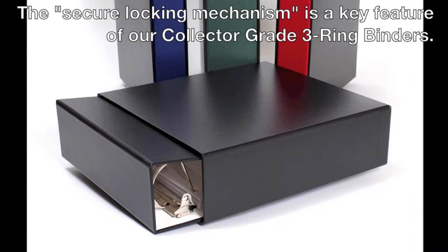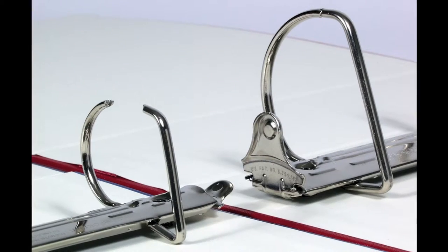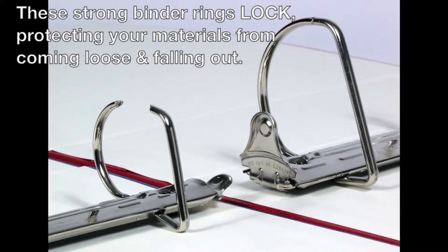The secure locking mechanism is a key feature of our collector grade three ring binders. These strong binder rings lock, protecting your materials from coming loose and potentially falling out.